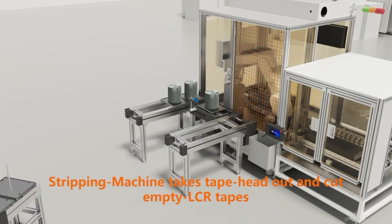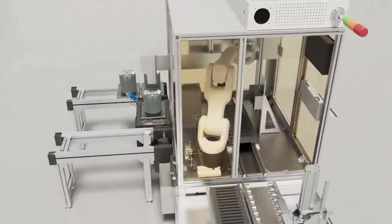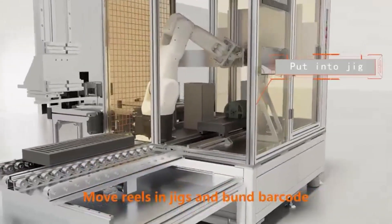The stripping machine takes the tape pan out and cuts empty LCR tapes. Wheels are moved in jigs with barcode bound.